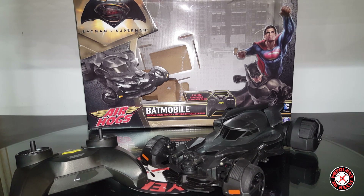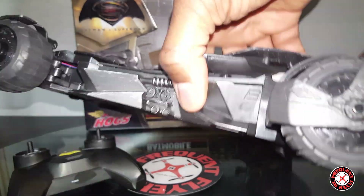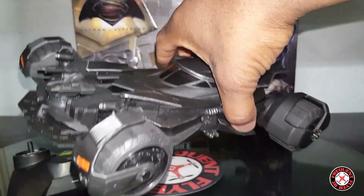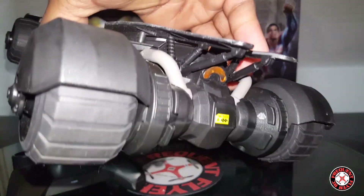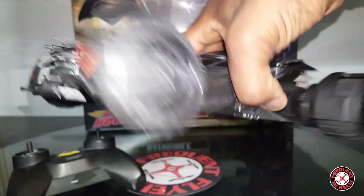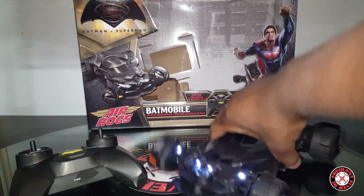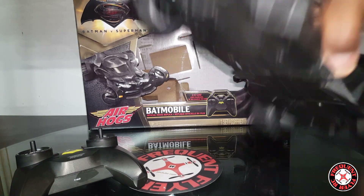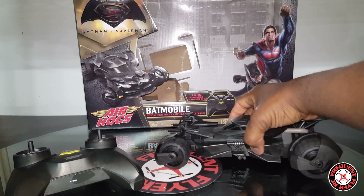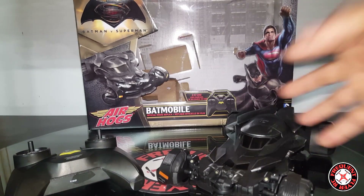What's up YouTube, you're checking out the Frequent Flyer and this is my quick review of the Air Hogs Batmobile — the official licensed replica Batmobile from the movie Batman versus Superman. This thing looks awesome, you can see a lot of detail in it. It does have LED lighting: white in the front with four of them and one red in the back. It's very low profile, so it looks really fast and sleek when it's driving.